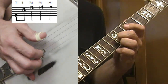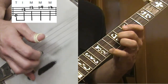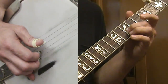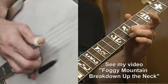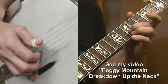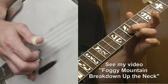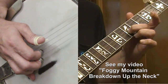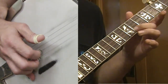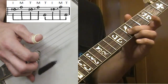Then I move back to the 12th fret again — third finger on the first string at the 12th fret — then 14th fret, then 12th fret. Now we'll get into more familiar territory if you've done the Foggy Mountain Breakdown up the neck part one. I'm on the 10th fret with my second finger on the second string, doing the Foggy Mountain roll: two-one-two-one, four-two-one, four — index, middle, thumb, middle. Giving it a good little stretch there.